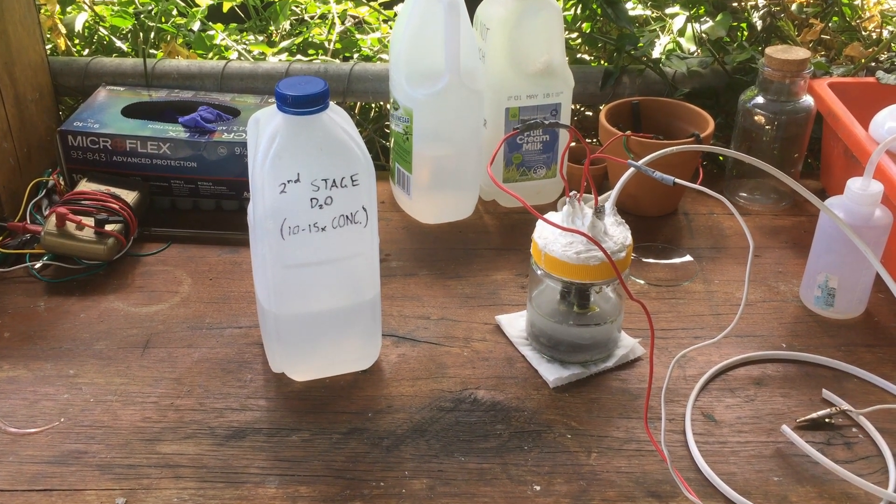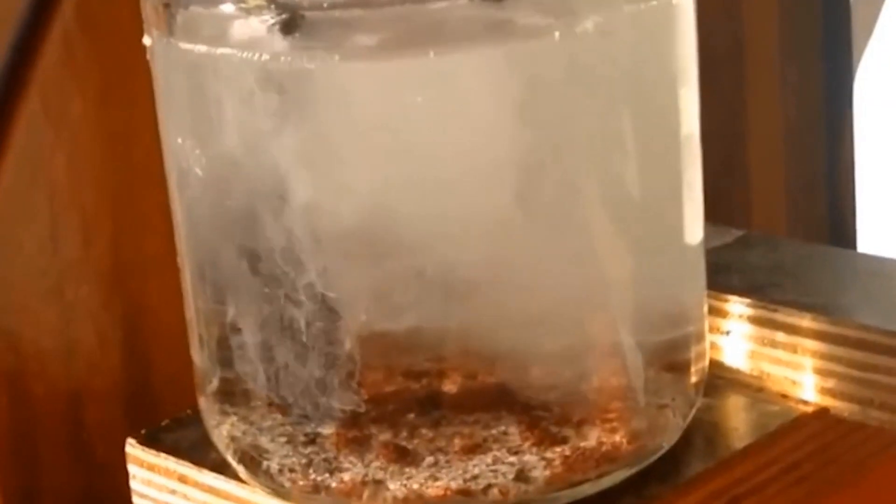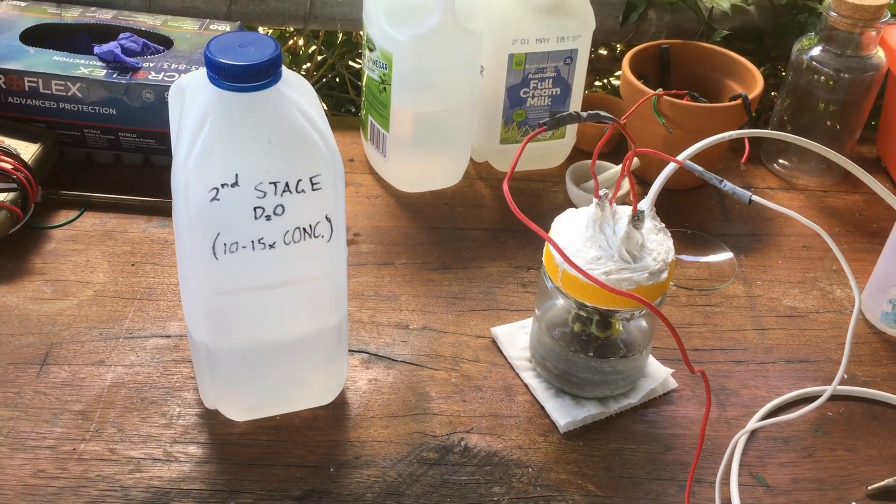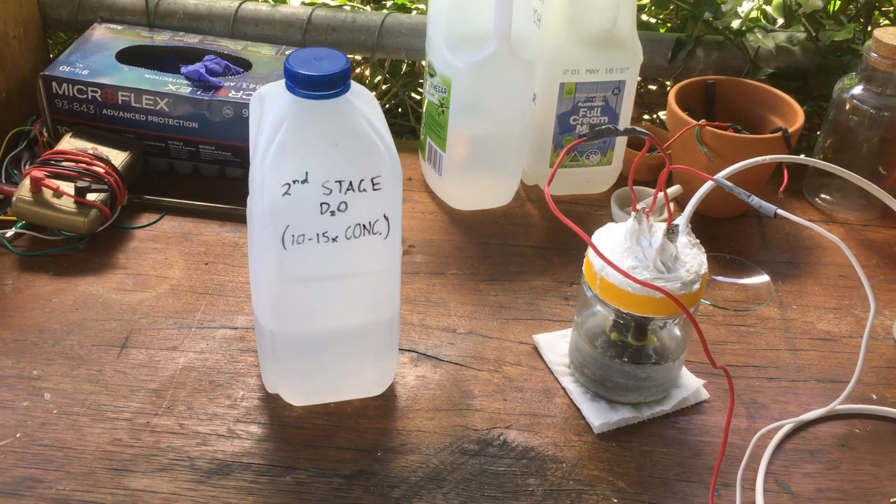Hi guys, Harry here. Welcome to Scrap Science. Welcome to the next installment of the heavy water, or the deuterium enrichment series.